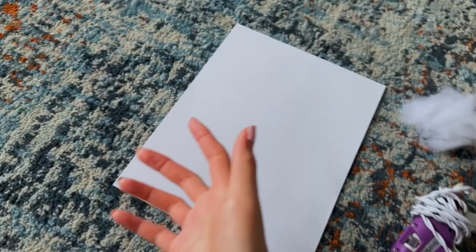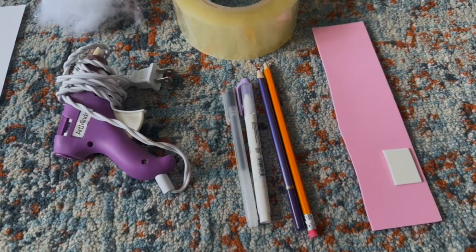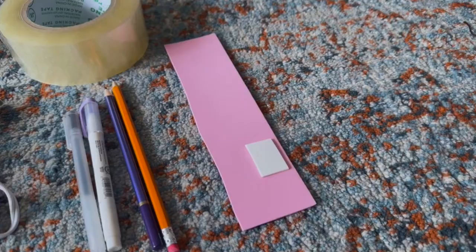Here are some other materials we will also be using during this video. We have paper, stuffing, hot glue, tape, pen, pencil, markers, and also foam paper. Here are also some alternatives you can use.